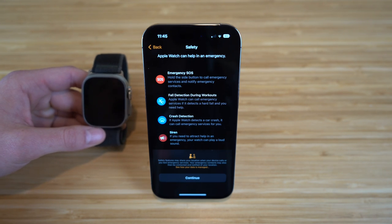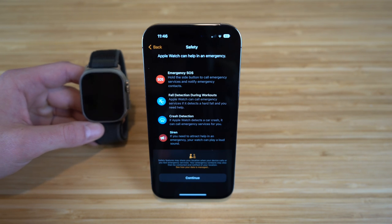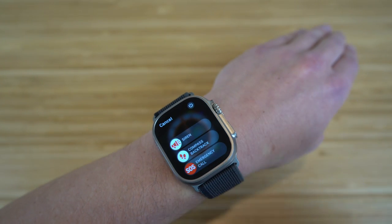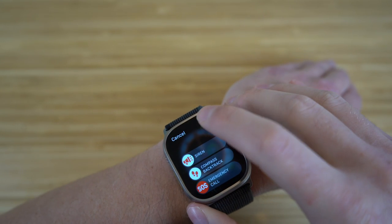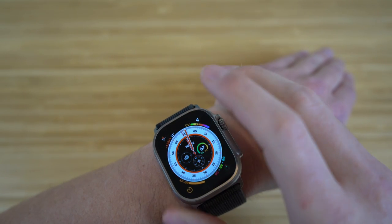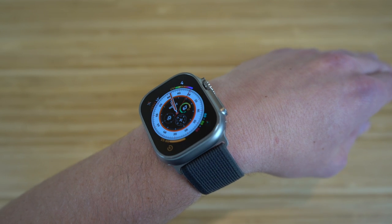We also have crash detection, and all these features are brand new with Apple's updates like iOS 16, iPhone 14, and the Apple Watch Ultra. We also have sirens — if you need to attract help in an emergency, your watch can play a loud sound. I definitely recommend turning all of these on because they help with emergency services, and if you're having any health issues, your Apple Watch Ultra can come in very handy.